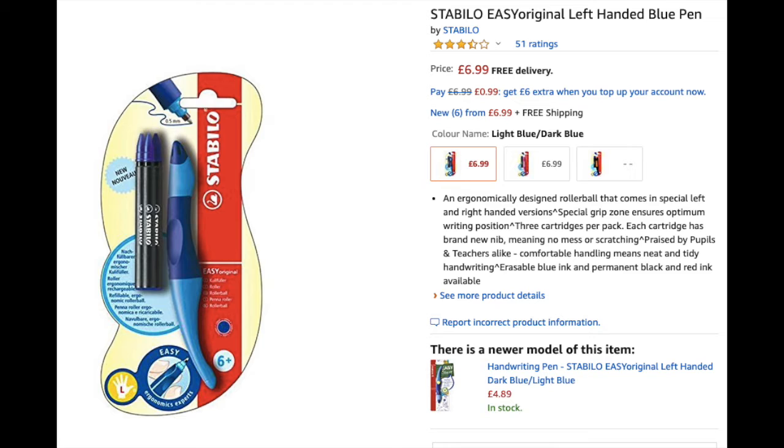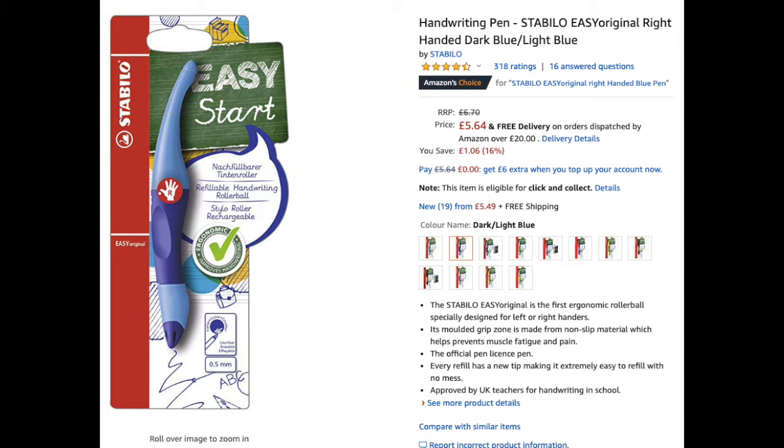They've got Stabilo pens made for people who are left-handed and people who are right-handed. But hold on — the right-handed pens are reduced and the left-handed ones are not. That is discrimination, and I'm not even left-handed!